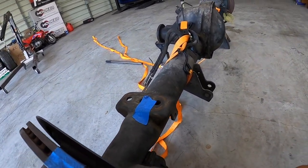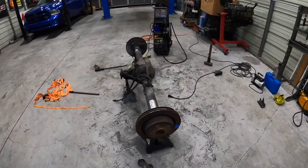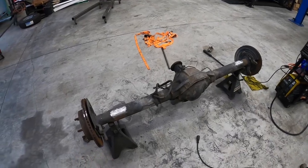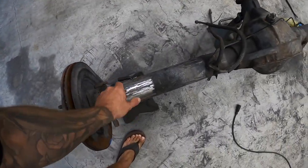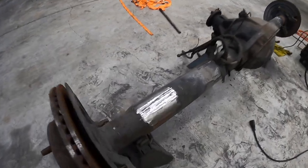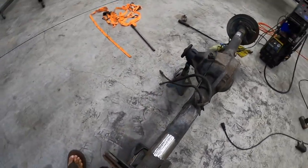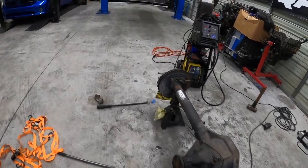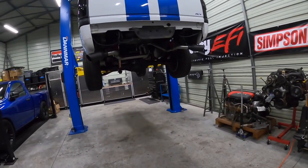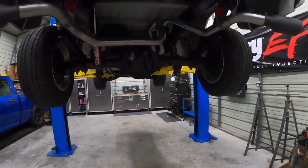Many hours later of cutting, grinding, and I even wanted to weld up some spots where they got a little bit low in my opinion. So welded everything, ground everything, and everything is looking good. All the brackets are off now — it's just a matter of figuring out where we want to put this. It's getting a little late today so it's going to be a wrap up for the day, but not for the video.